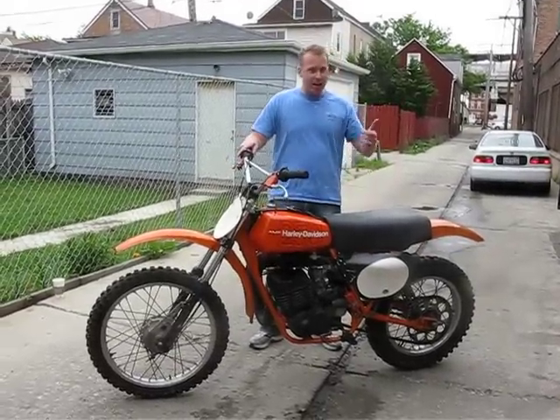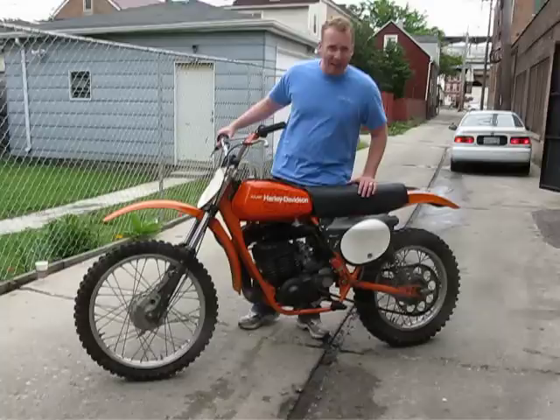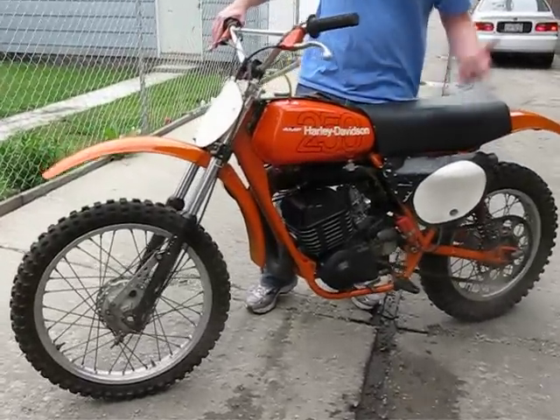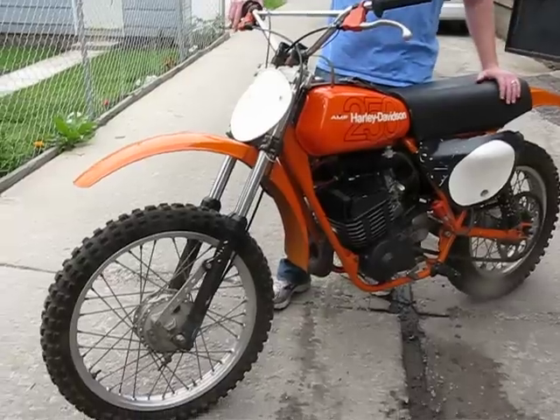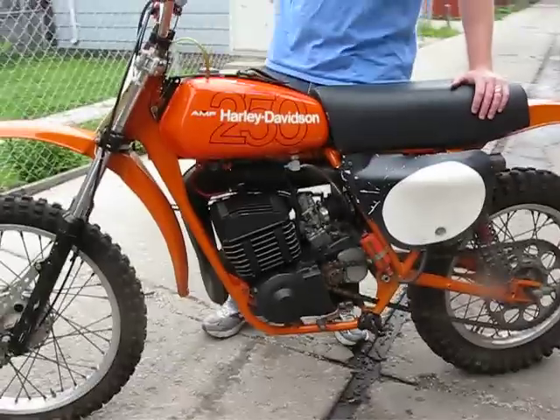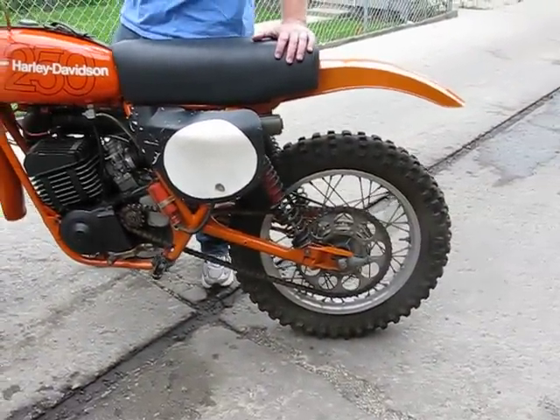Hey guys, I'm JD. This is a 1978 Harley-Davidson MX250. I got this bike about six years ago from a guy in Lake Geneva, Wisconsin. The thing was sitting in a field basically on its side for about ten years. I did a cash trade swap deal with him and essentially I promised him that I would refurb the bike because it was a total basket case.